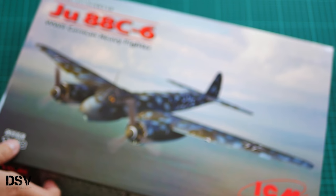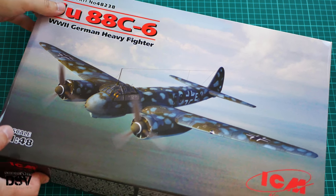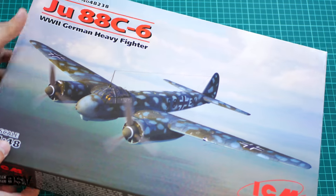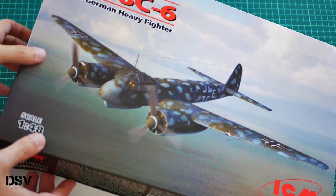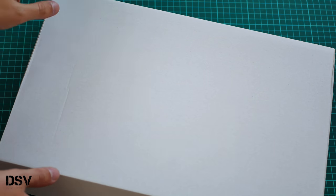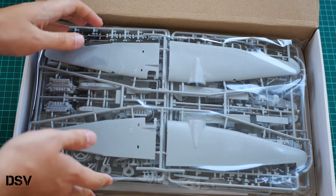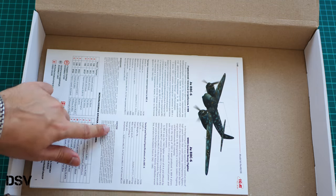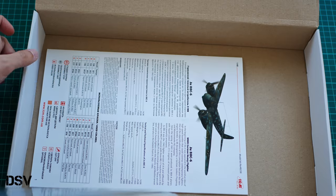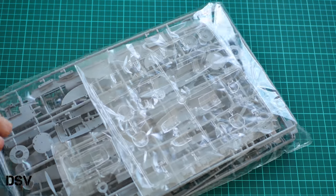The box arrived slightly damaged, but only because there wasn't enough glue — otherwise everything should be intact. It's a typical ICM box structure: we have a flexible color-printed top section and a sturdy white cardboard box which protects everything inside. The plastic sprues are traditionally packed into one plastic bag. On the bottom of the box we have the assembly manual, which we will check at the end of this review.